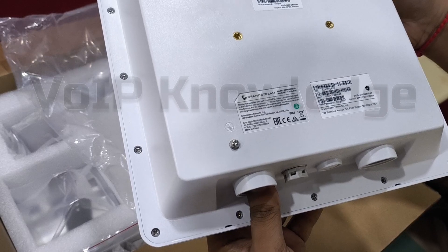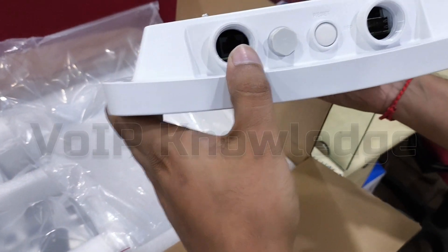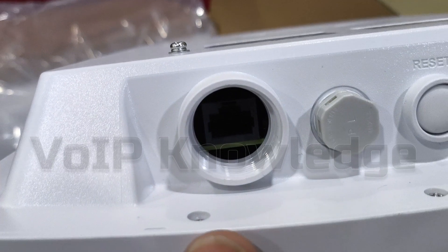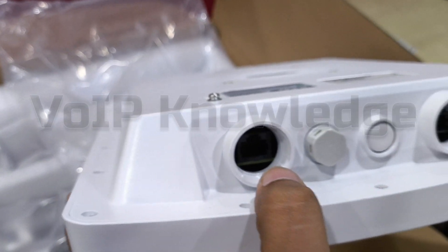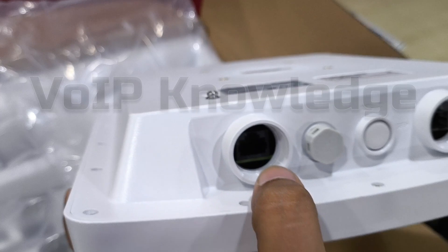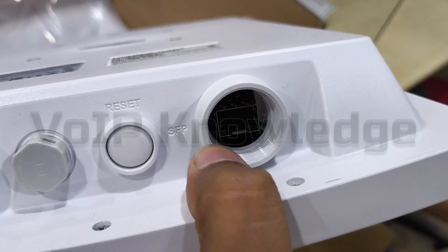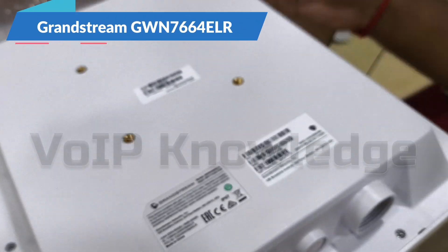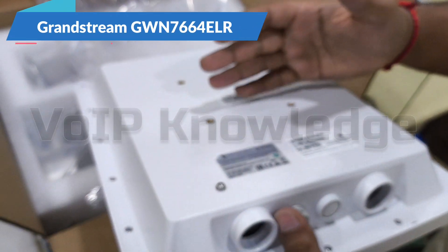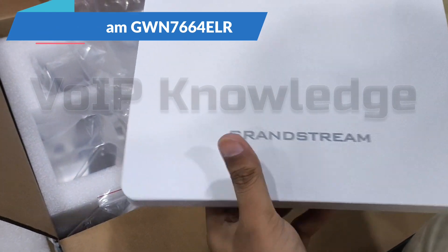This is the all-new access point GWN 7664, which has one RJ45 2.5 gigabit multi-gigabit LAN port, one reset button, and one 2.5 gigabit SFP slot. With the SFP slot, we can deploy this device in a long-range environment.